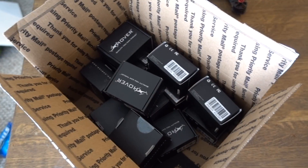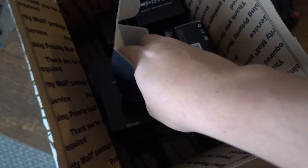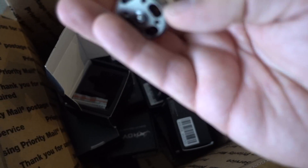Hey, what's up everybody, glad you're coming back again today. If you tuned in yesterday you would know that I got new motors — tons and tons of new motors — and today I intend to put some of these bad boys on.